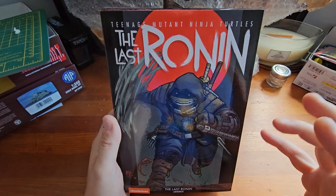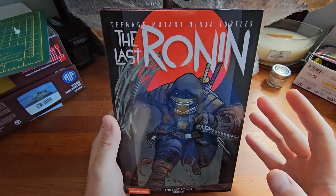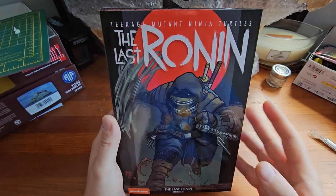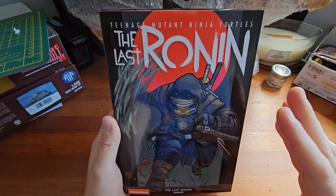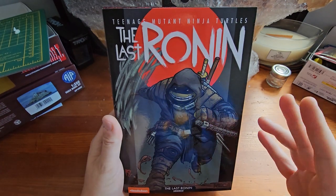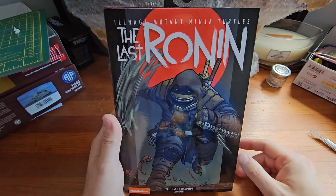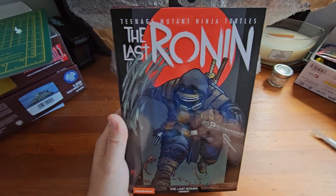A few weeks ago we took a look at the Playmates 5-inch version. This is NECA's 7-inch version, so it'll be interesting to see how they pair up. Obviously they're very different figures — different sizes, different price points — but it will be interesting to see that later on. For now we will be looking at this figure.